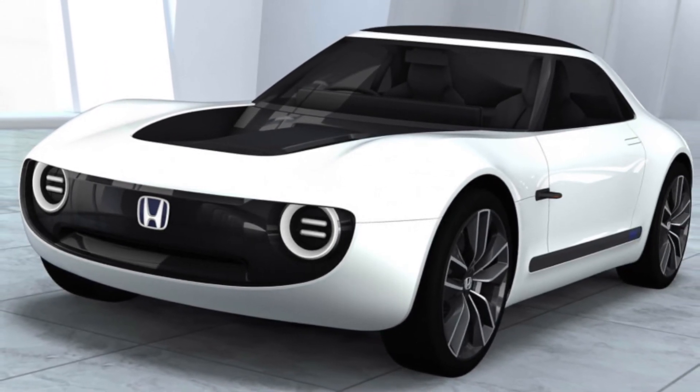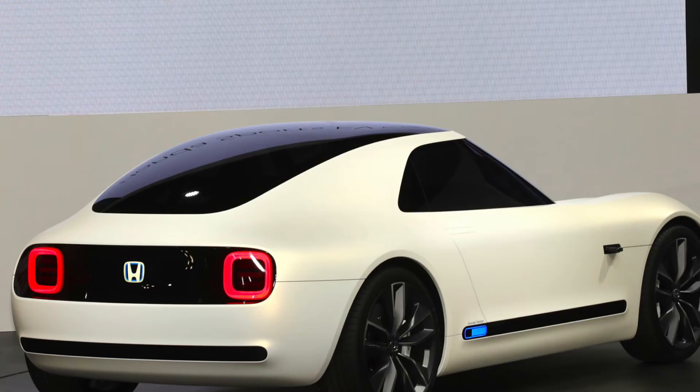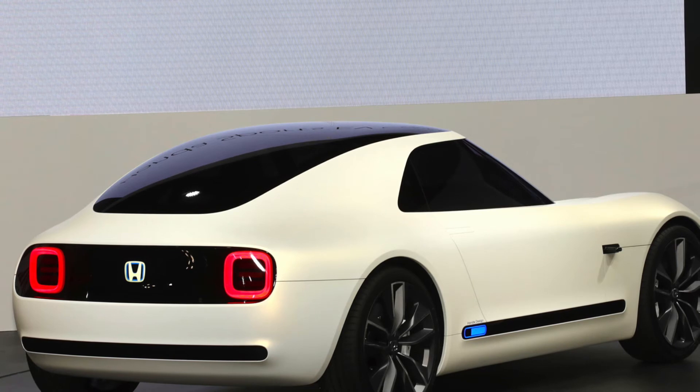Just look at the little bugger — the front looks like a smiley mouth with round eyes stuffed in it, and the rear end has an emoji-like, soulless stare. It's undeniably handsome.